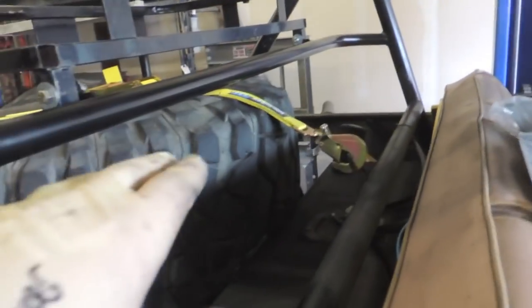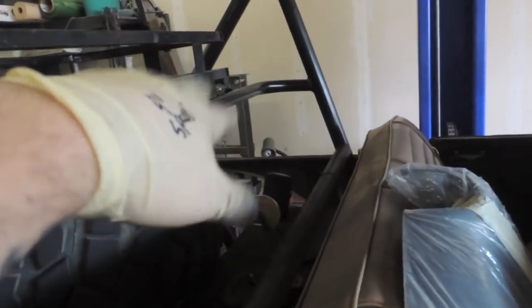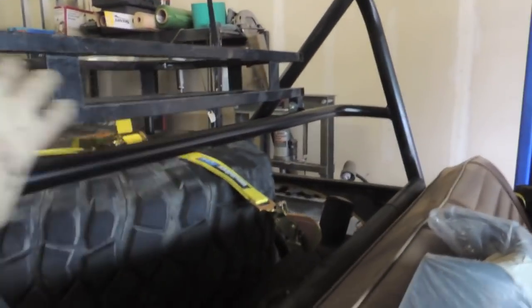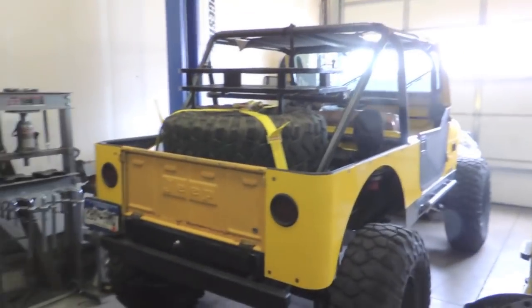Back at it today — I was here late last night and now it's finished up. Added a bar and swept it back so it's away from his head in case of a collision or off-road impact. Put spacers on for it to sit level on the tire, and he can swing the basket up to pull the strap and pull the tire out. Really like how simple and clean everything turned out.